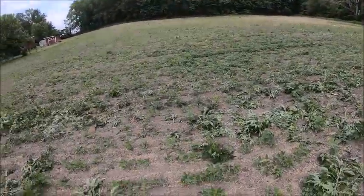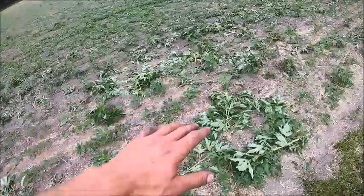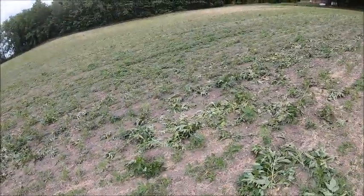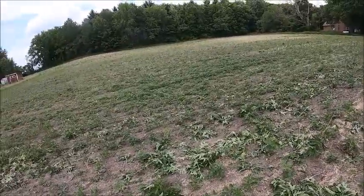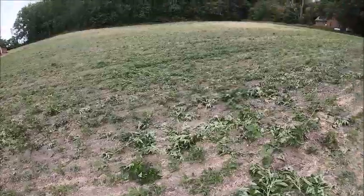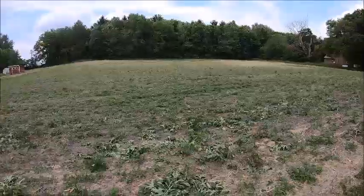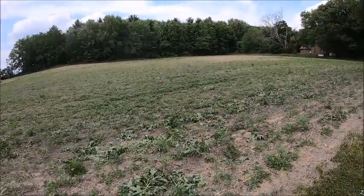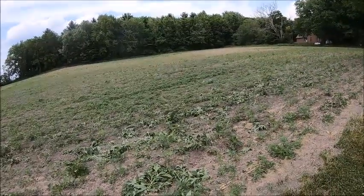This bean field had a bunch of ragweed — it's still got a bunch of ragweed — but it was probably between 12 and 16 inches tall. I knew it's probably gonna be at least a week, the way the weather's going, before I get the sprayer switched over from corn to beans. I'm about halfway done with corn now and I don't want to clean the sprayer out to switch to beans, then switch back to corn, then switch back to beans.